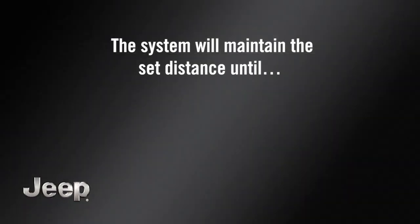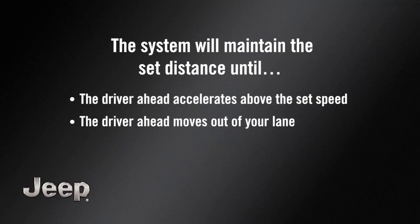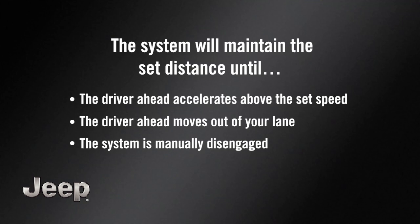The system will maintain the set distance until the driver ahead accelerates above the set speed, moves out of your lane, or until the system is manually disengaged.